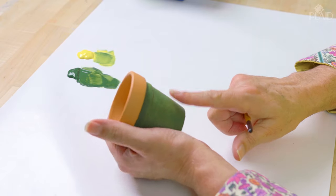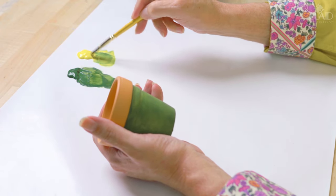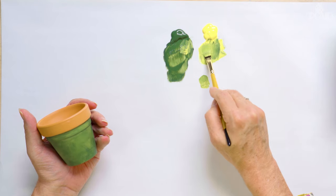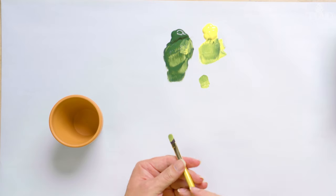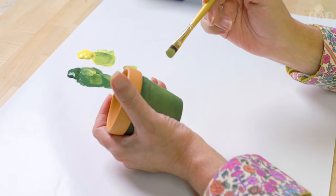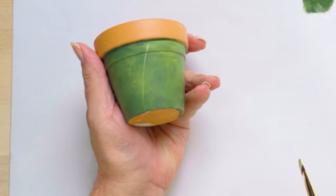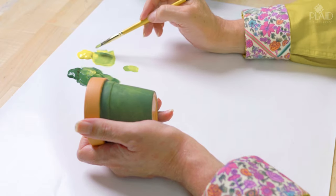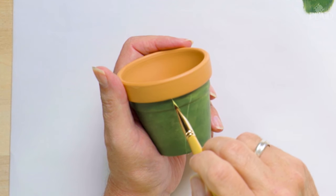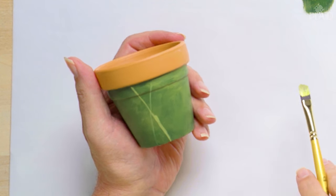Now I have my little flower pot here with my background that has dried, and we're going to put in some grasses. So I'm going to pick up Thicket and Sunny Yellow, making a light green color. I'm using a number 10 Filbert brush, which is like a flat brush but it doesn't have any corners — it's completely rounded at the end. It's a great brush for lots of things we're going to do today. If you hold the brush up on the chisel edge, you can create a nice fine line.